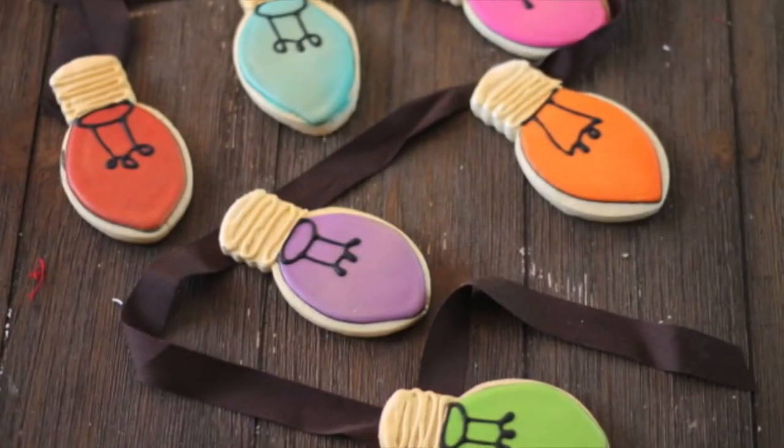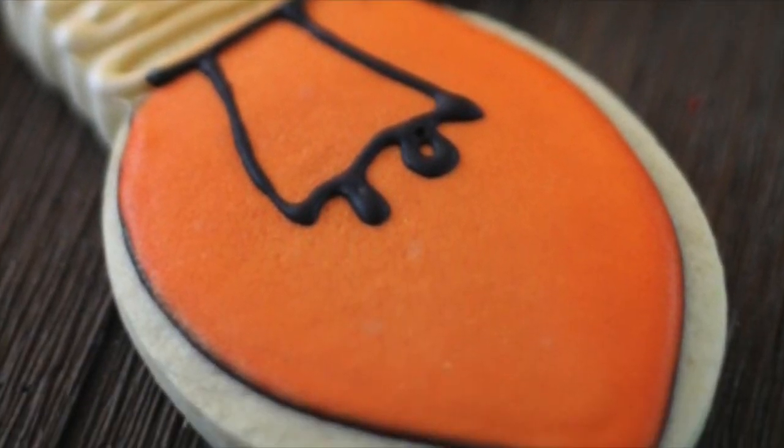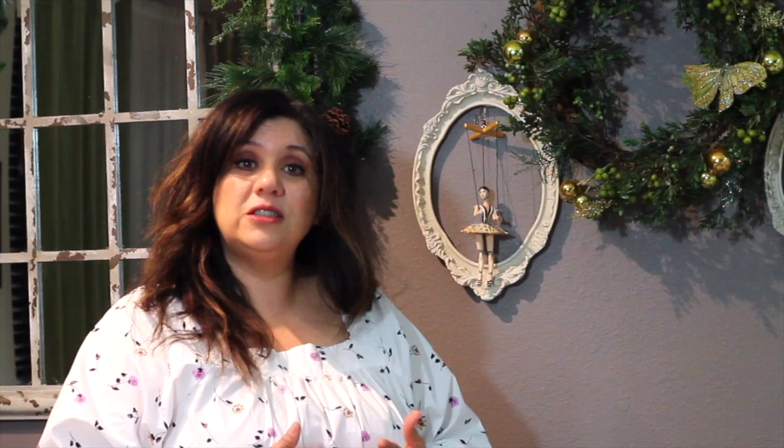I'm also going to tell you how you can dry your cookies super fast and you will have a very nice looking and tasty cookie. Some cookie decorators like to have their cookies with a matte finish, but some others like to have a very shiny and glossy look. I'm going to tell you how you can get that effect, and it will also accelerate the drying time.